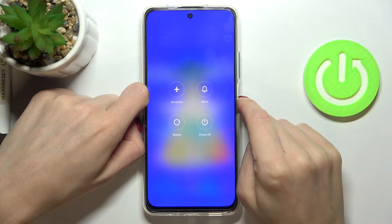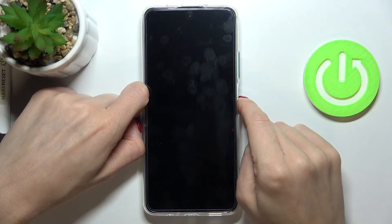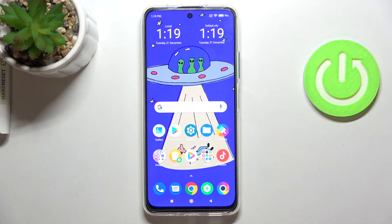Keep holding. You can release the button once you see the POCO logo. Now just wait a couple of seconds until it's rebooted. And that's it — as you can see, you can now smoothly swipe to unlock and use your device as normal.